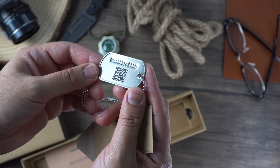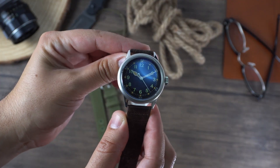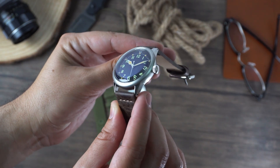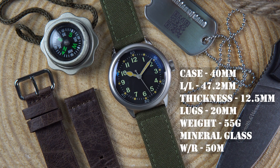The watch itself looks and feels more expensive than $100, and the specs are great for this price point. The case measures 40mm, 47.2mm lug to lug, 12.5mm thick, with 20mm lugs, and only weighs 55 grams on the supplied leather strap. It features a double-dome K1 mineral glass with what appears to be AR coating, and the watch is water-resistant to 50 meters.